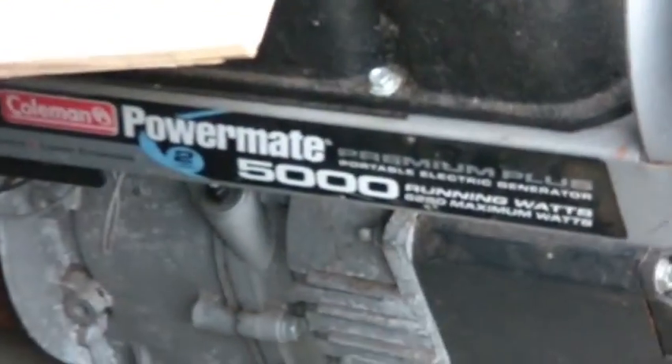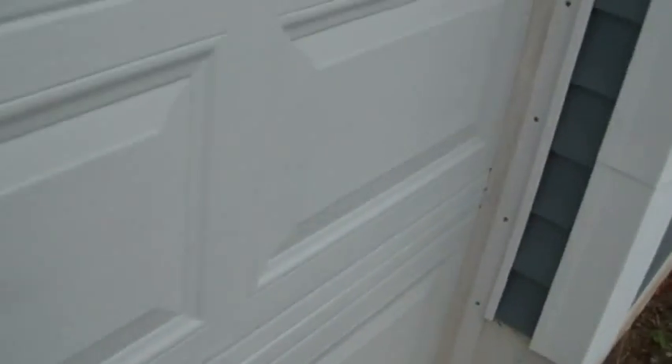This generator has a Briggs and Stratton overhead valve - it's a Coleman 5000, looks like it does 6200 watts. Your basic five-to-six-hundred-dollar generator, I picked it up at the flea market for about $110. Way in the back corner there's another one with an old Kohler, rope start - that was a ten-dollar item I picked up basically for metal scrap value.